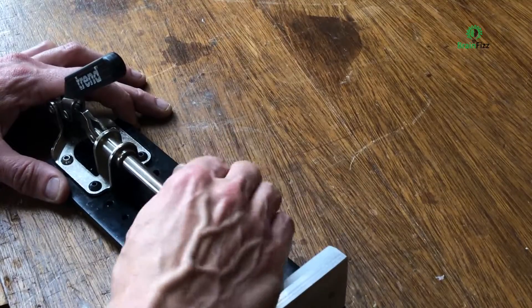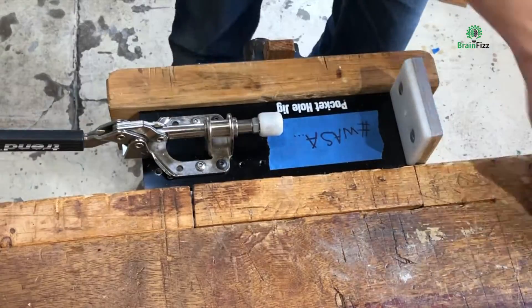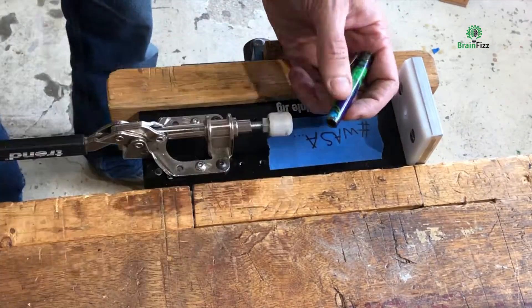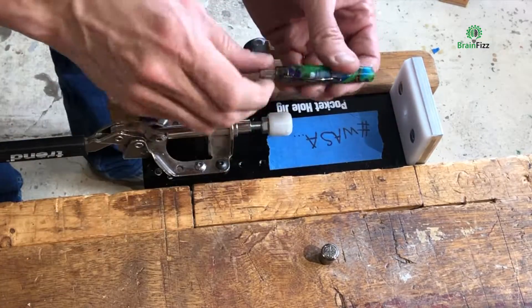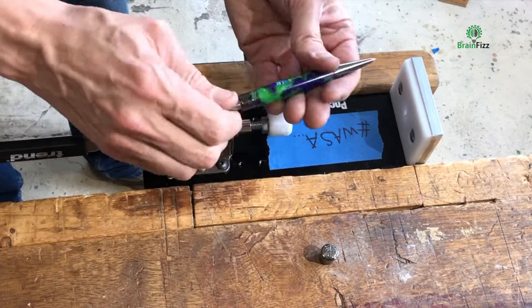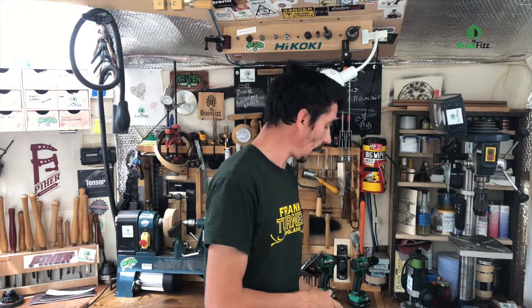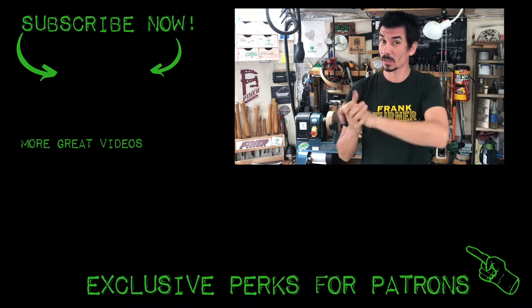I've got plenty of adjustment in the mounting of the bracket, and it works. Hopefully that will speed up making pens in the future. Pretty easy project, no special tools required. Interested to hear your thoughts — leave a comment down below. Don't forget to like and subscribe.